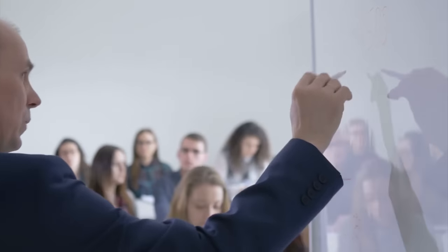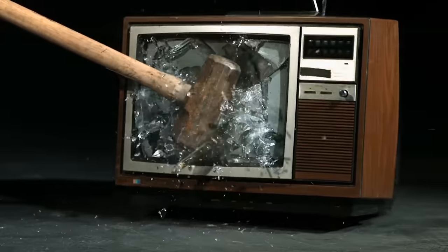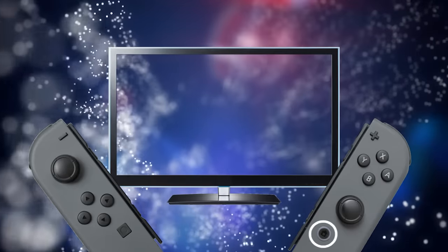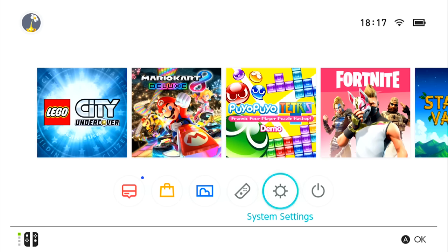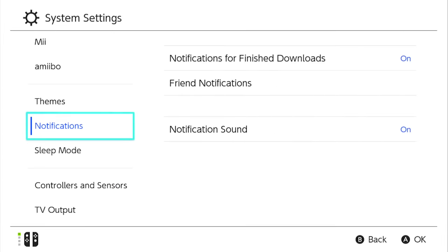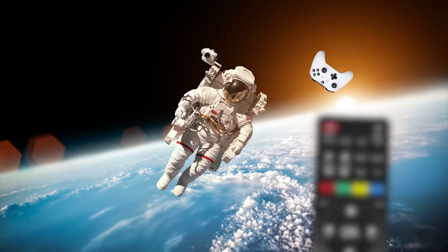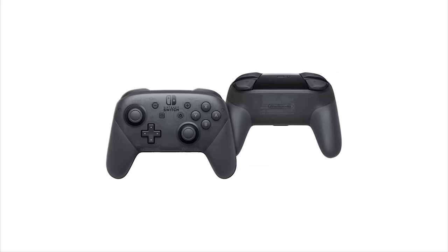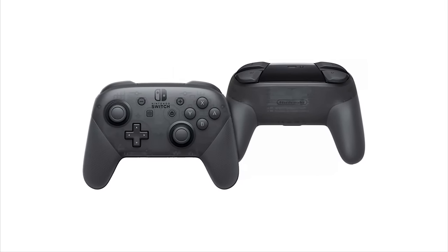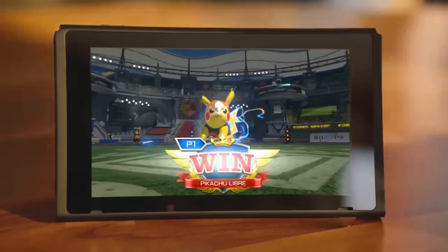If you have the Joy-Cons — which you should if you have a Switch, since it comes with the console — then you can use them to turn on your TV. That's right, having to worry about where you put your remote control is no longer an issue. Just press the home button and your set should switch itself on for you. It really is as simple as pressing a button. The feature should already be activated with the console, but if for some reason it isn't, you'll be able to find it under the TV settings menu. Hopefully you'll have found your original TV remote to enable the Switch to turn on your television. What's even better is the same trick works with the Nintendo Switch Pro Controller.